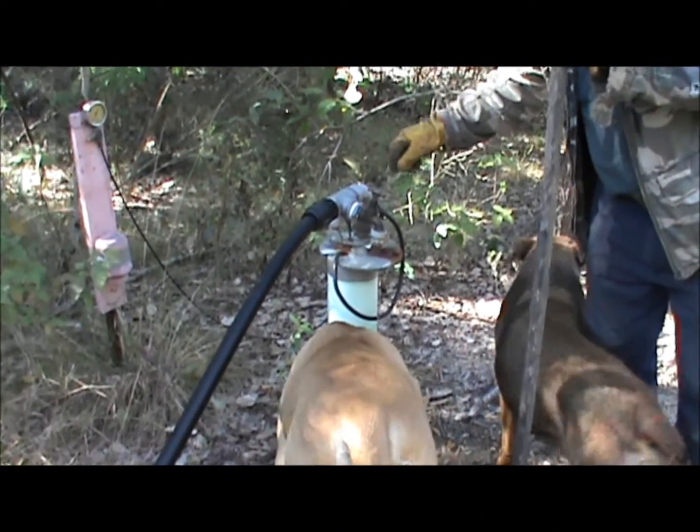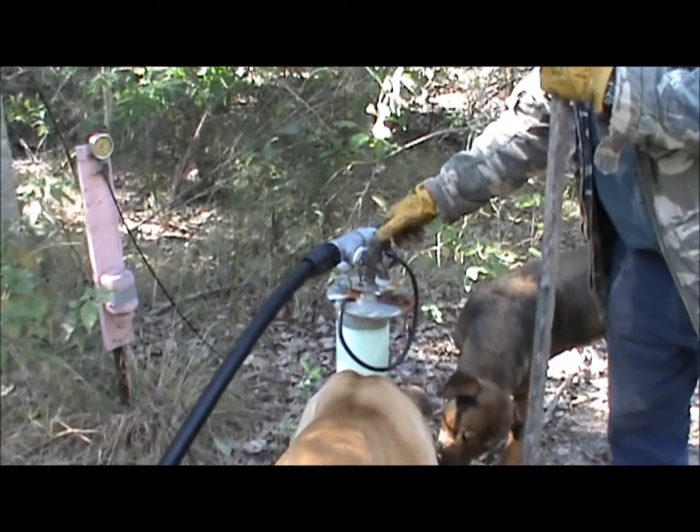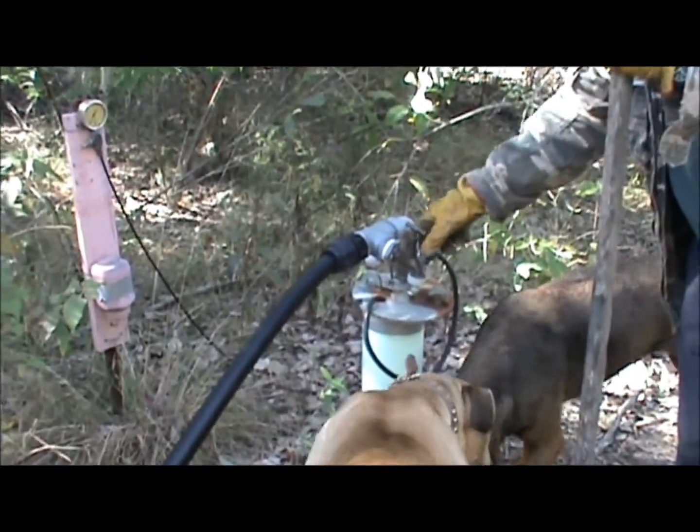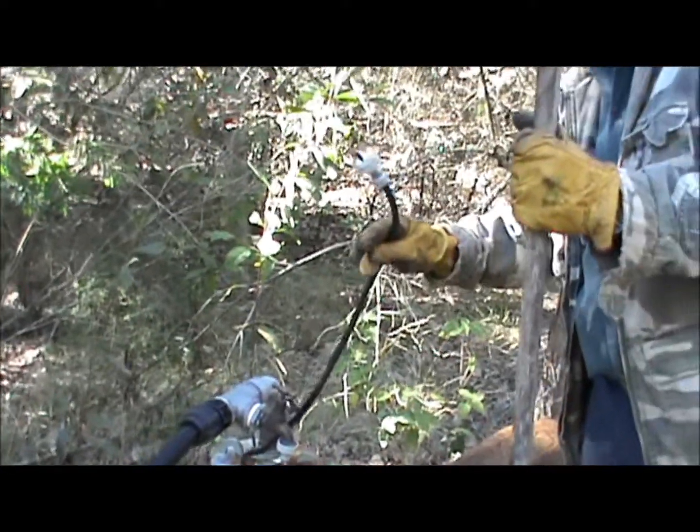Hey folks, we're just out on the back track of our place, just having a look around. This is our bore, or well as it's sometimes called. It has to run off the generator because we haven't done any grid power on the place.